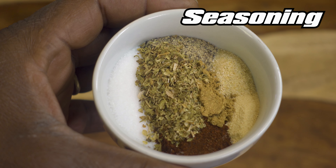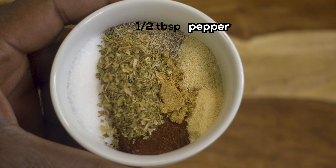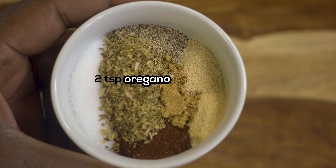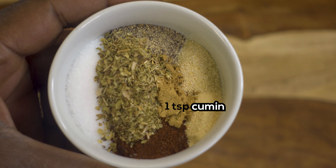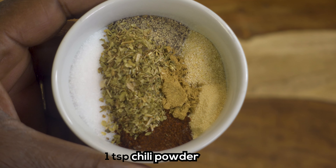First up, we're going to put our seasoning together. We're going to need two tablespoons of salt, a half tablespoon of pepper, two teaspoons of oregano, one teaspoon of cumin, one teaspoon of onion powder, one teaspoon of garlic powder, and one teaspoon of chili powder.